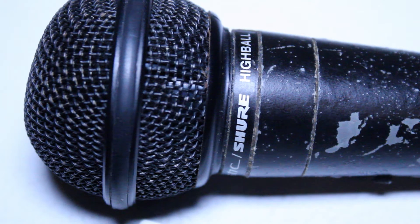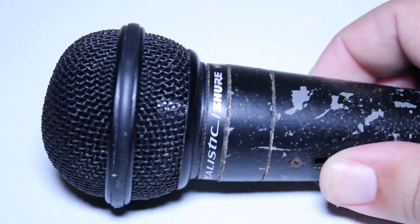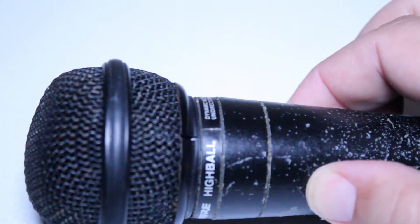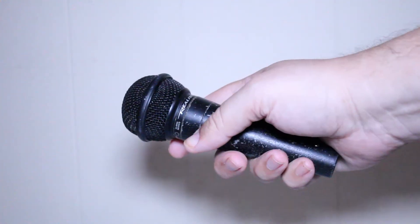Today I'm going to be taking a look at a very interesting microphone. The dialogue track for this video is actually recorded with this microphone — this is the Shure RadioShack microphone. Some of you may be surprised to know that Shure did make microphones for RadioShack back in the 90s.